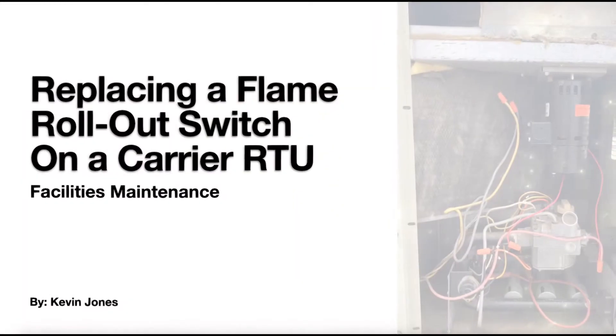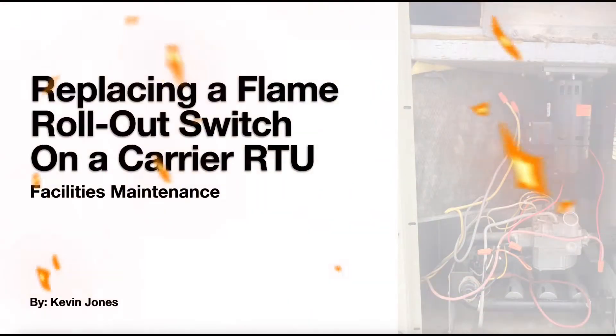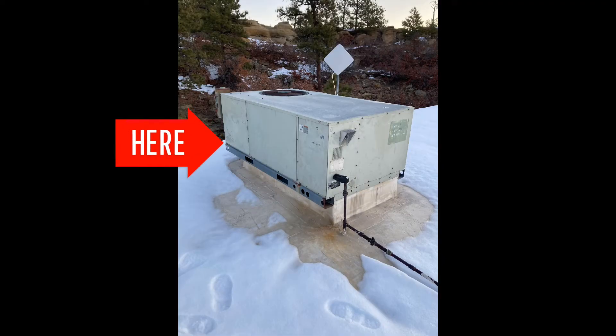Today we're replacing a flame rollout switch on a carrier RTU. Here is the RTU we're working on today. Before you replace any parts, shut the gas and power off.